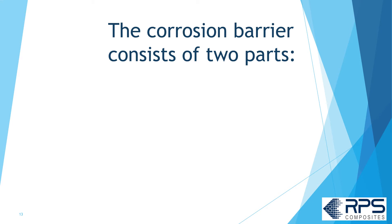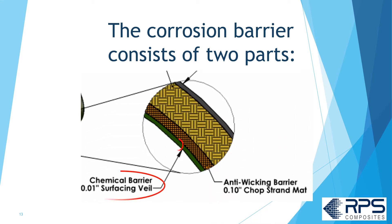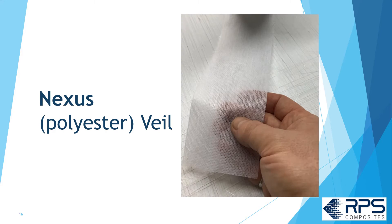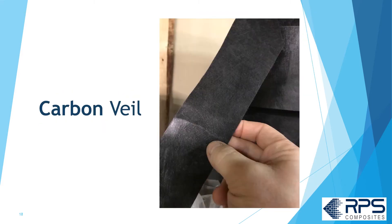The corrosion barrier consists of two parts: the chemical surfacing veil and the chop strand mat. The surfacing veil is one or two layers of reinforcement and is about 90% resin by weight. There are three types of veil commonly used: Nexus or polyester veil, C-glass veil, and carbon veil.